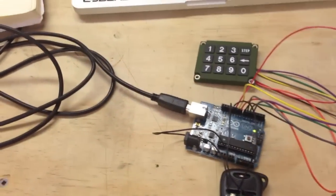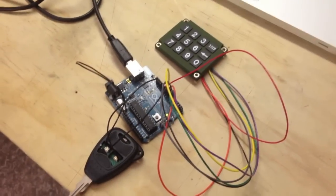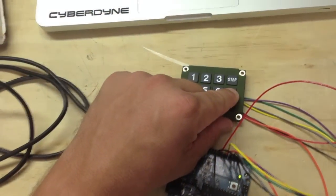This is a keypad I have hooked up to Arduino. I typed in the code and it locks the Jeep. Push a button and it can lock it back up. Right now I'm just using a 1, 2, 3, 4 code just for an example — I'll obviously change it before I put it in. I'll show you an example here. If I hit the arrow, it'll lock the Jeep — you can hear it.